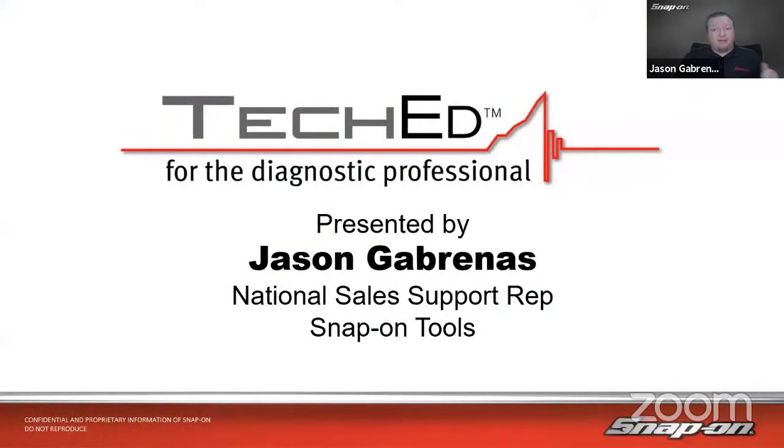My name is Jason Gabrinus, one of Snap-on's National Diagnostic Technical Trainers. I've been in the training department for the last eight years traveling around North America, helping shop owners get the most out of their diagnostic equipment. Before that, a couple of years as a diagnostic sales rep with Snap-on. And before that, eight years at Subaru, where I became the diagnostics guy in the shop — always ending up with drivability problems, intermittent issues, and weird wiring problems. That's really where I cut my diagnostic teeth. I have a little over 25 years of underhood experience.